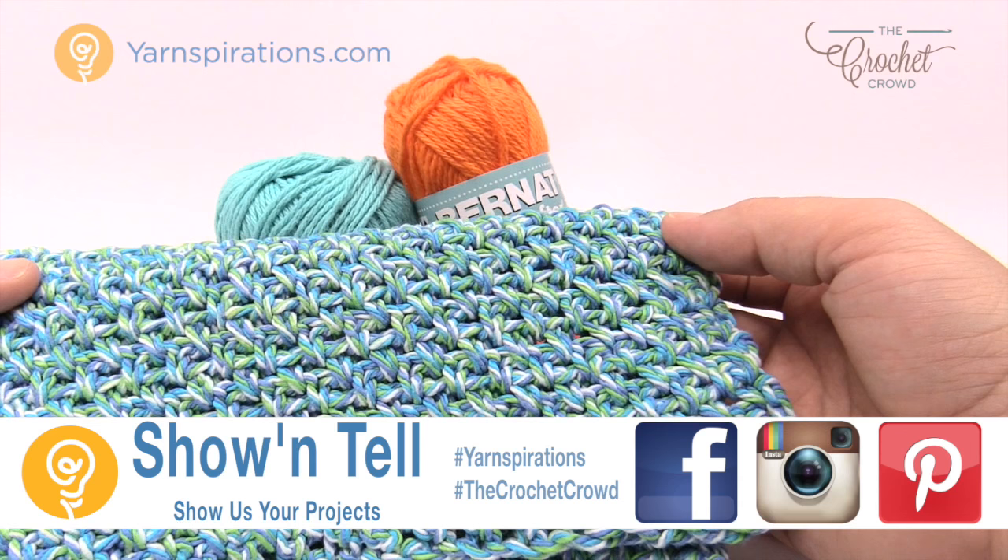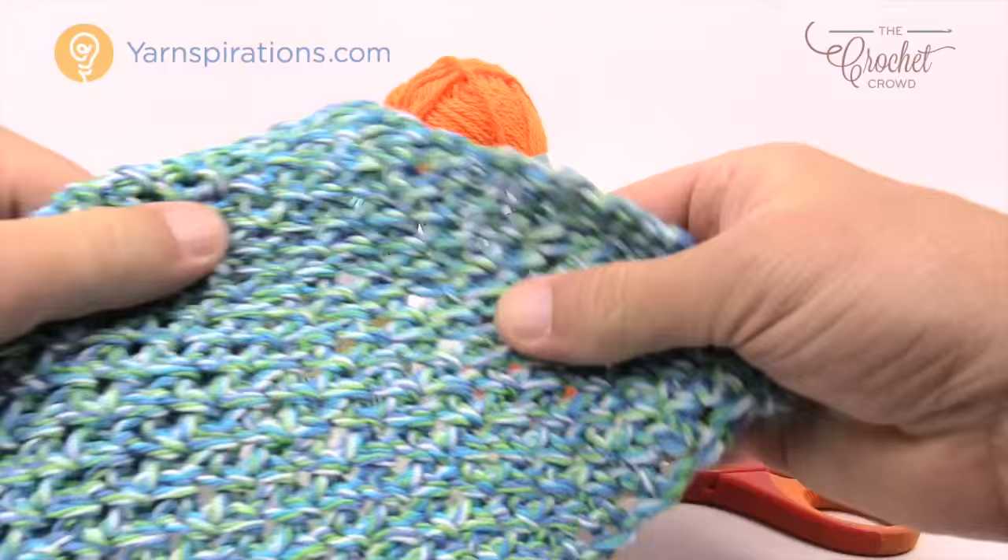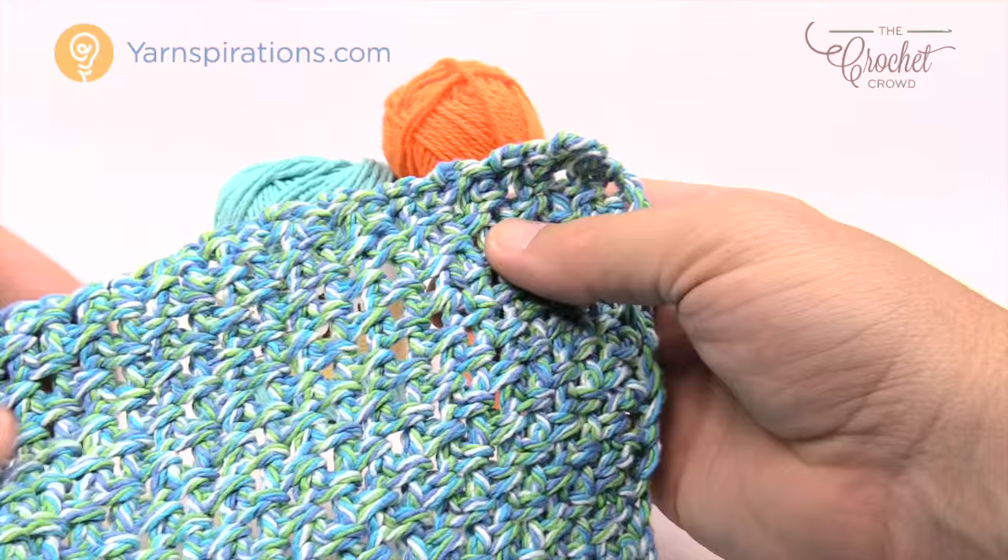This is a very easy dish cloth. It consists of single crochets and chain one — that's all it is. If you really pull it apart you can see what's going on in this pattern. You can see that there is a space and then a single crochet, space, single crochet.